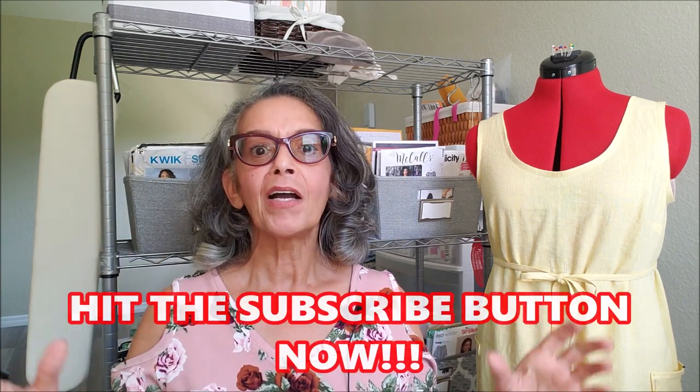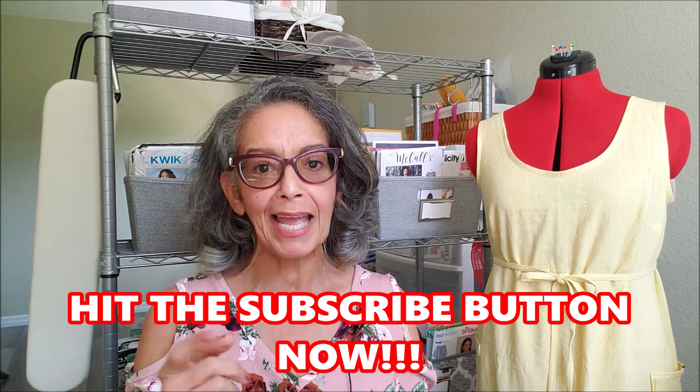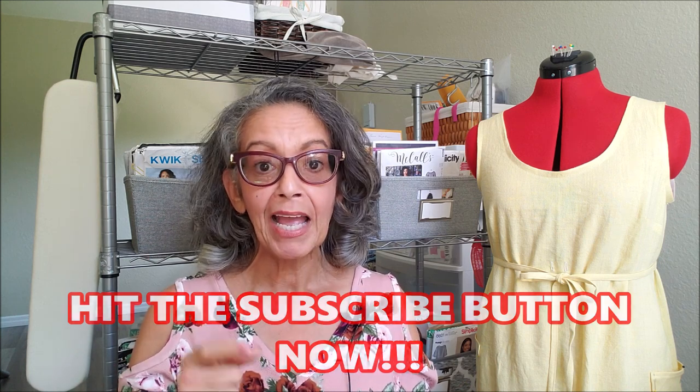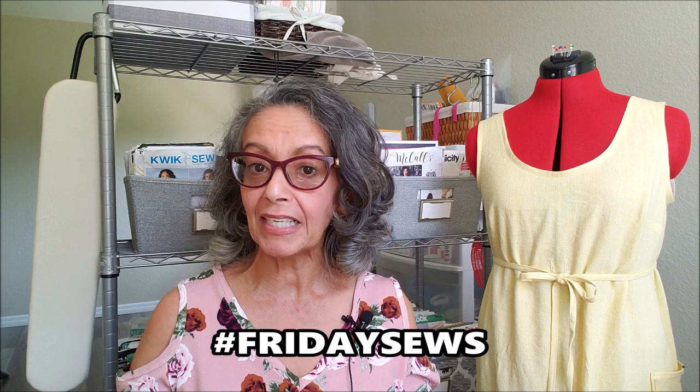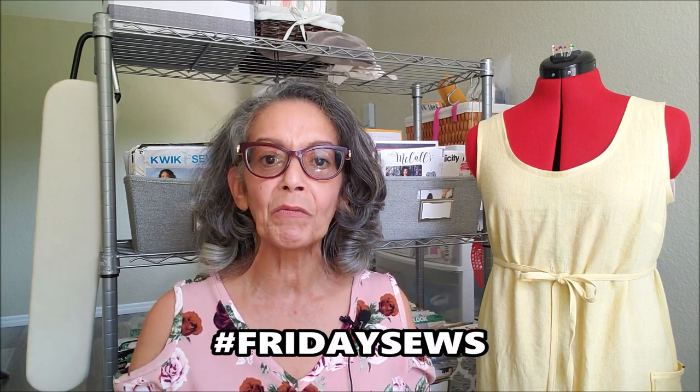Hey everybody, it's Carmen and welcome back to Friday Sews, a community of sewers from around the world held together by the hashtag Friday Sews. If you click on that hashtag you will see a lot of great sewers from around the world and get to hear what they're working on this week, what's on tap for next week, and a little bit of life in general.